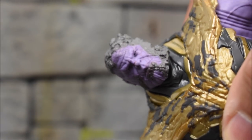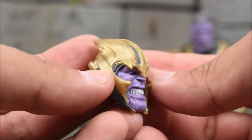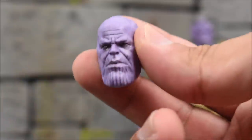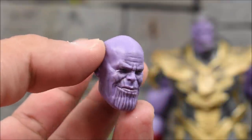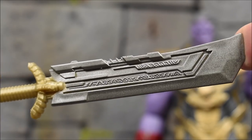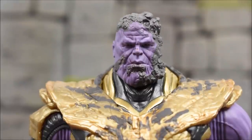As for Thanos, he comes with the dusted head sculpt. He also comes with a head sculpt with the helmet on and teeth exposed, one without the helmet that is pretty neutral, and one where he is smiling without the helmet. So you get the best of everything — helmet on, helmet off, and the dusted version. Last but not least, he comes with his sword accessory.